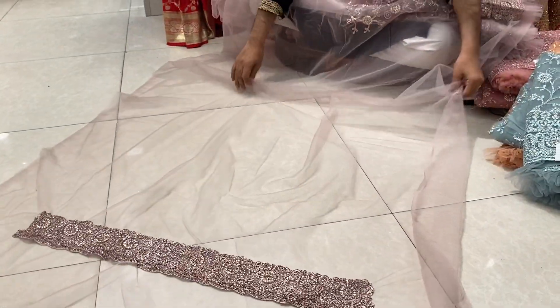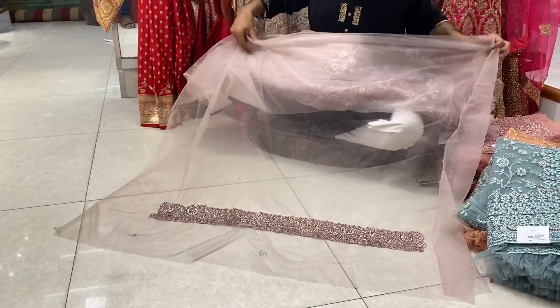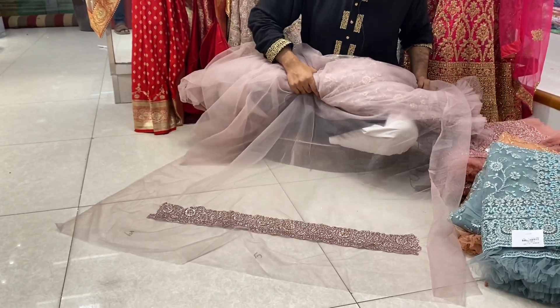This is a blouse piece, this is a slipper, and I can see the blouse on the back side. The price is $400,000.